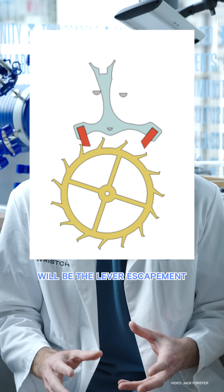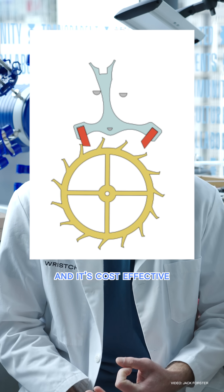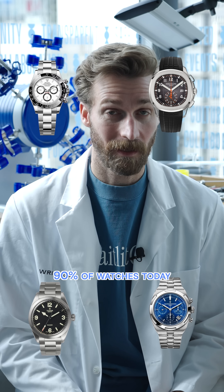The most common escapement is the lever escapement. It's reliable, it's simple, and it's cost effective. That's why we find it in 90% of watches today, but now we see Rolex stepping up their game with the Dynapulse Escapement.